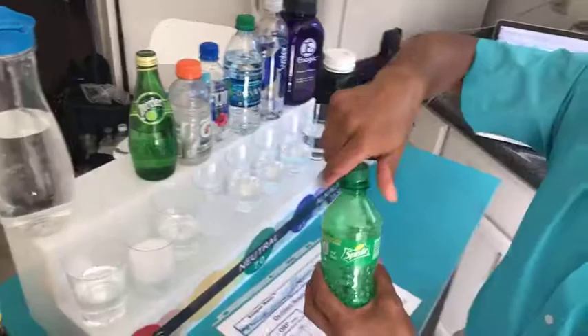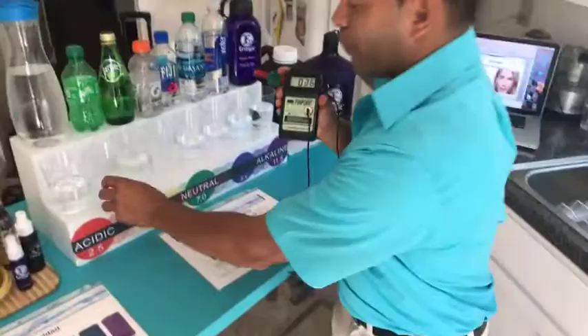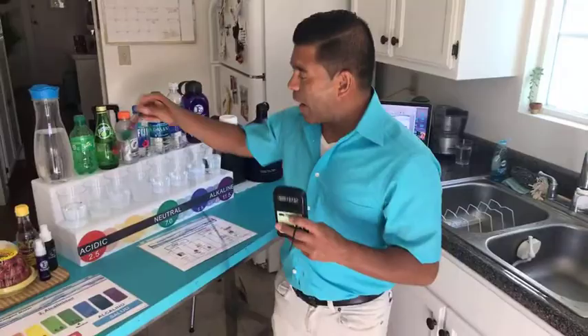This is Sprite. And then here is tap water — we already poured it. This is basically just tap water. So the ORP meter is going to tell us which of these beverages is the best one — which one has antioxidants. Because that's what we're looking for. We're looking for an antioxidant reading, a minus reading. And if it doesn't give us a minus, that means it's positive, which means it's going to get you sick and you're going to age faster. So we're going to start with tap water.